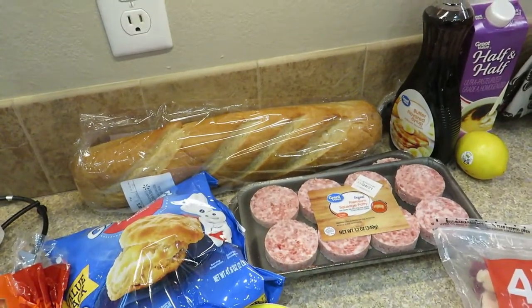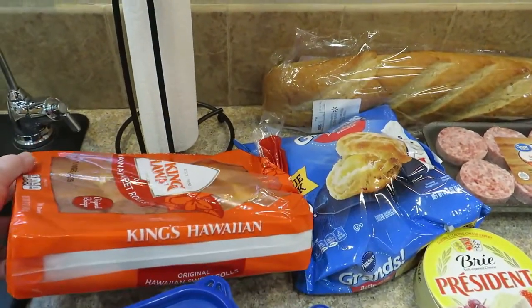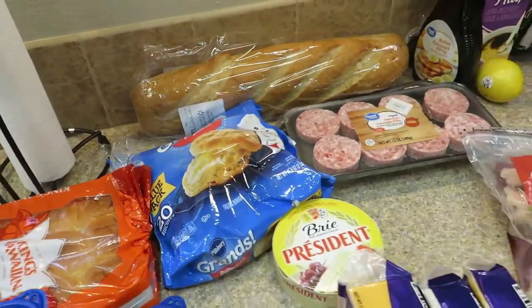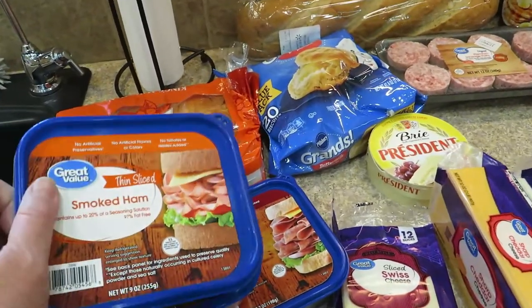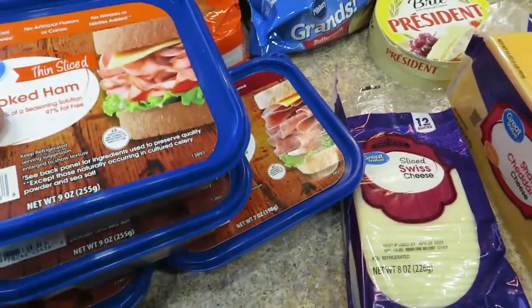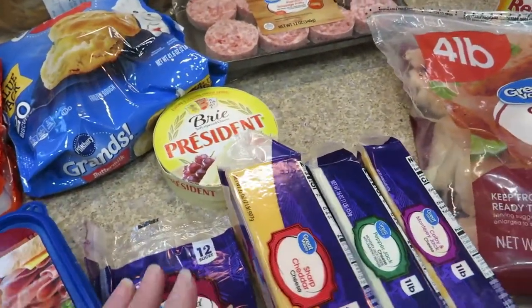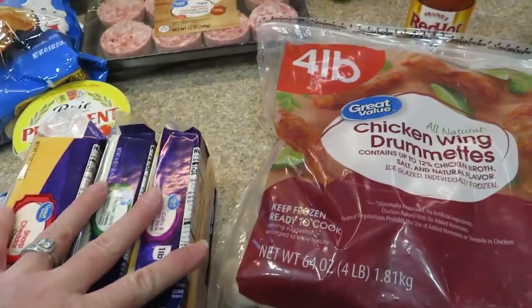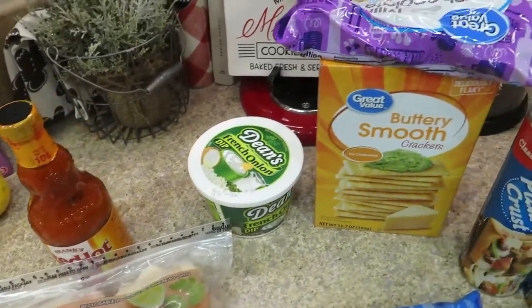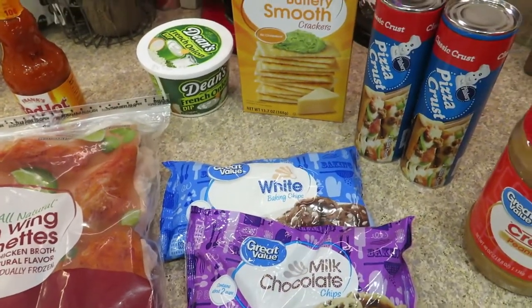I also got some biscuits and sausage. For snacks, I do the little ham and Swiss sliders — that is a favorite, and I use the King's Hawaiian bread, so yummy. Here's some of the other stuff: smoked ham, roast beef, hard salami, Swiss cheese — some of it is for the sliders — brie cheese, and some other cheeses I chop up. Then we have some buffalo chicken wings with sauce, some dip, more stuff for cracker candy, and some more chips just in case.